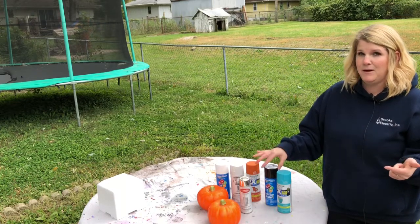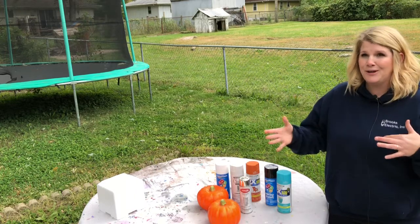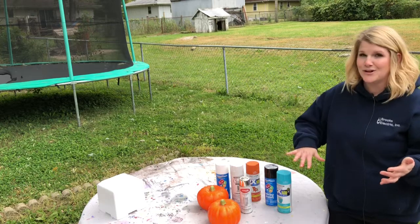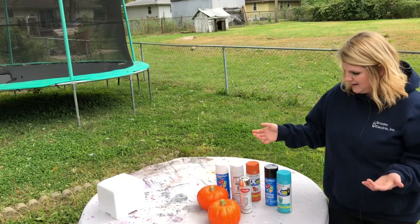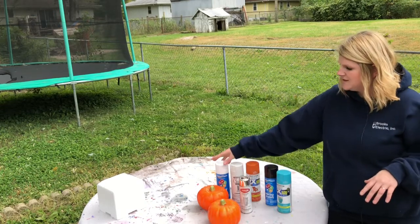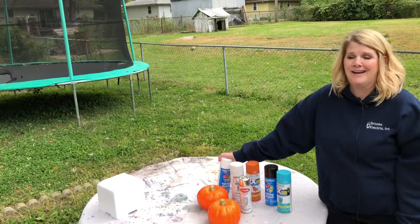Specifically, spray painting styrofoam pumpkins — just to show you guys what kind of paint you can use and what you can't use. Honestly this is kind of an experiment for me because I have not used all of these paints on styrofoam pumpkins. I've used the fancier spray paints, not these cheaper versions like this one, so we will see how these turn out. I'm kind of anxious.